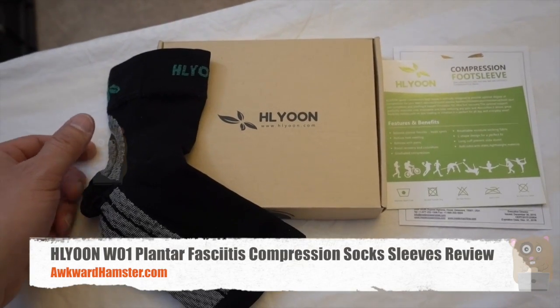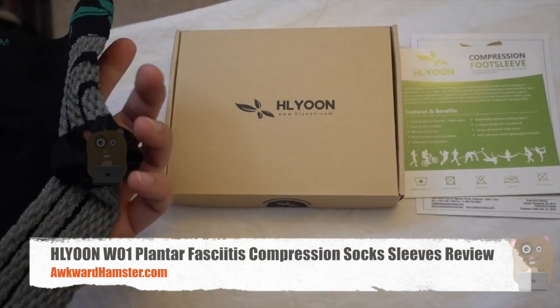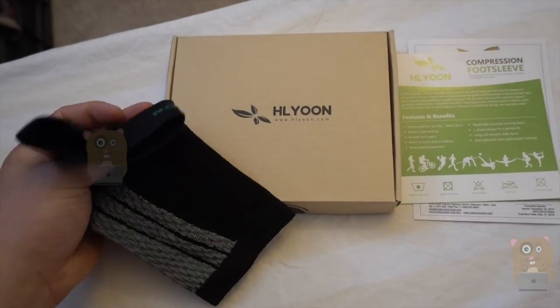Hi, welcome to our Hamster. Today I'll be reviewing this high long ankle compression sleeve. This costs just under $17 off Amazon.